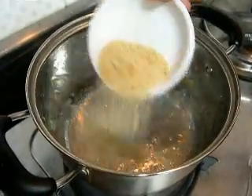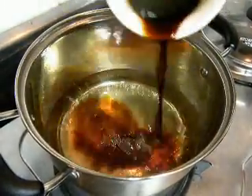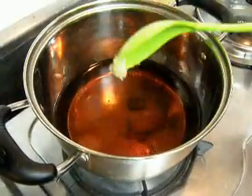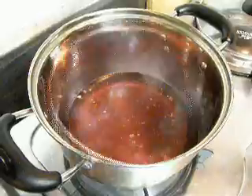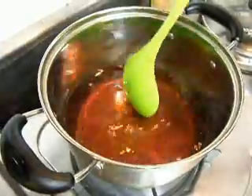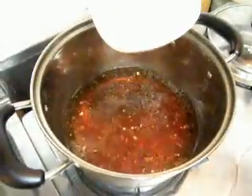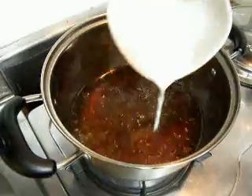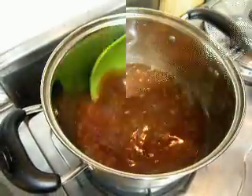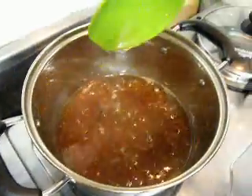Now we add our sugar, soy sauce, pork cube, minced garlic, and pepper. Continue to stir until everything is well combined. Next, add the diluted cornstarch and stir until the sauce thickens. Now the sauce is thickened, we're just going to turn off the heat and set it aside.